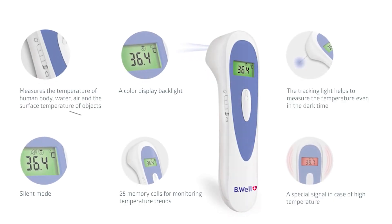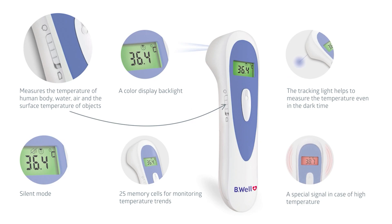Be Well Med 3000 is a versatile thermometer that can measure the temperature of the human body, water, air, and the surface temperature of objects.